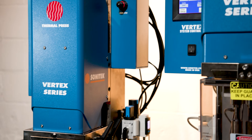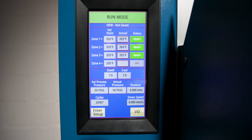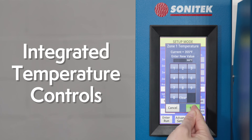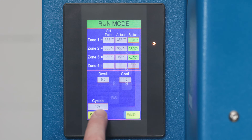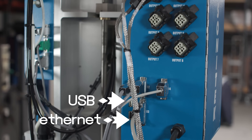To complement the new hardware, our redesigned human machine interface allows all process parameters to be securely accessed with intuitive touch screen controls. New software features include integrated temperature controls for quick and easy adjustments, presets to quickly recall and save parameters for multi-application setups, multi-level settable password protection of setup mode and the advanced menu. Ethernet and USB data collection and monitoring is also available.